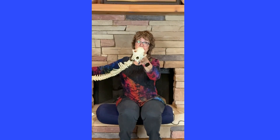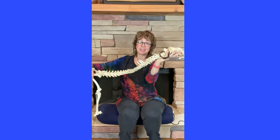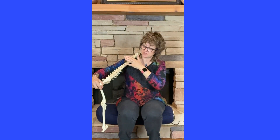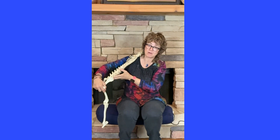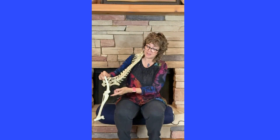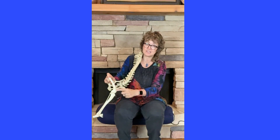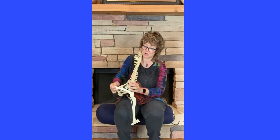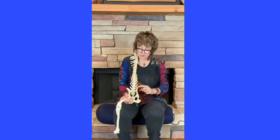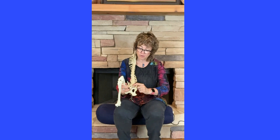So this is Spike. There's his head, here's his neck. His thoracic area is where the ribs come off, then the lower back or lumbar region. If we flip him over, here's his pelvis and his back leg — hip, knee, all the way down to his ankle or hock or tarsus. Flipping again: here's the pelvis, here's his sacrum.